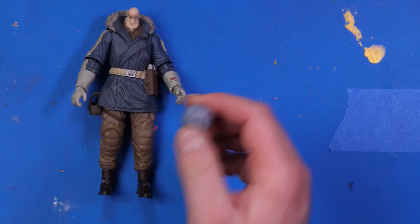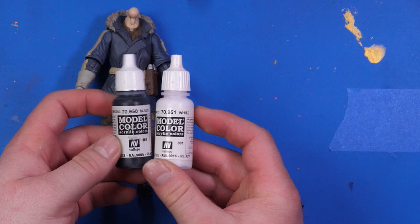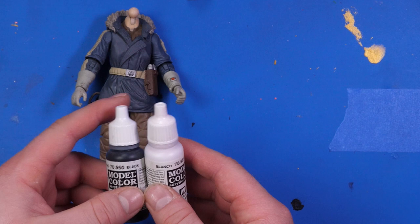I'm going to be using two different types of paints for this. For the head, I'm going to be painting it with black and white — mix those together, you get gray. These are Model Color by Vallejo. I love this paint, I've had great experience and great success with it, and you can use whatever you want. This is just the stuff that I choose to use.